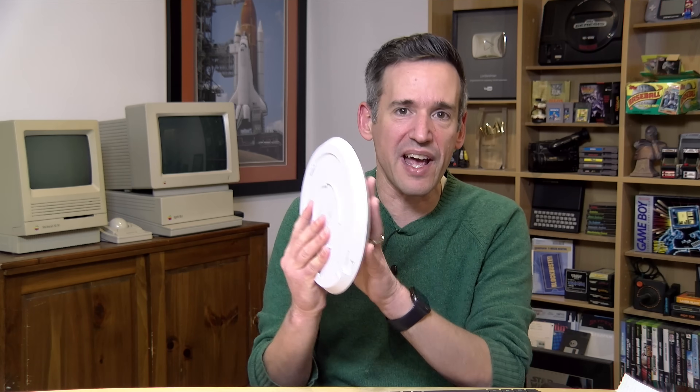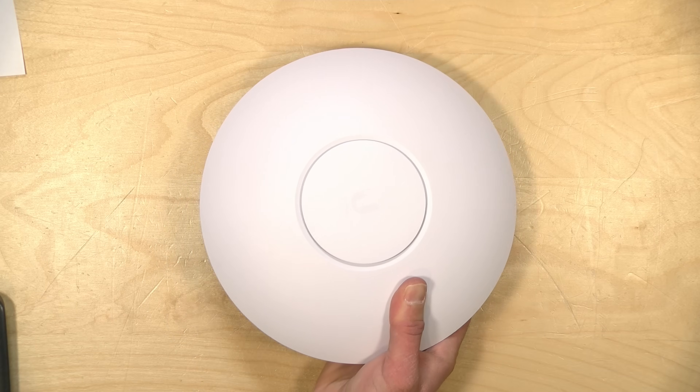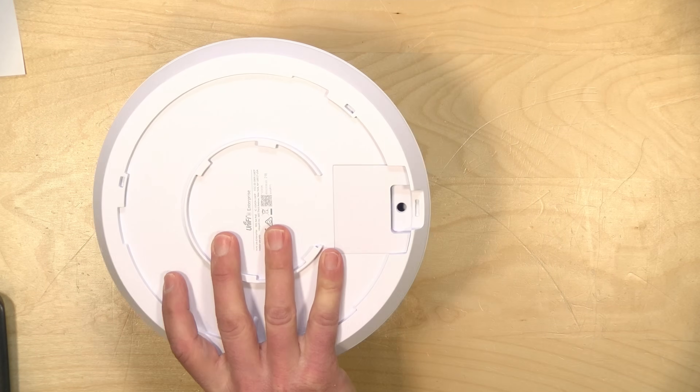If you haven't seen my other videos on my UniFi equipment, definitely check out the playlist in the video description so you can get a feel for how everything is set up here in the house and how this plugs into it. In this video we're going to be primarily focused on the access point itself. I want to let you know in the interest of full disclosure that I paid for this with my own funds — all the opinions you're about to hear are my own. No one is paying for this video, nor is anyone reviewing or approving what you're about to see before it was uploaded.